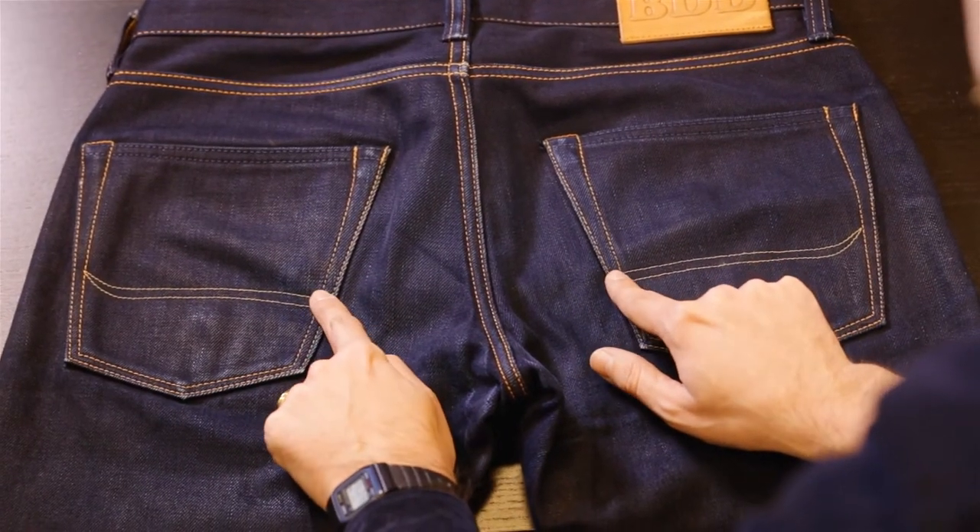The back pocket stitching represents the bull's horns, which is also part of the BDD logo.